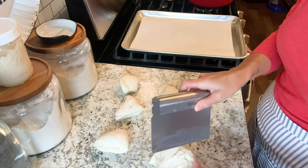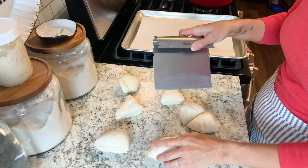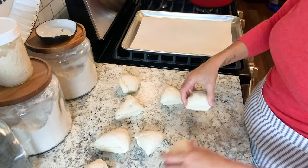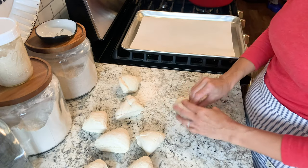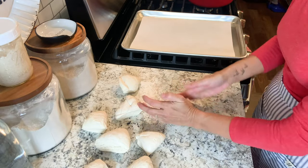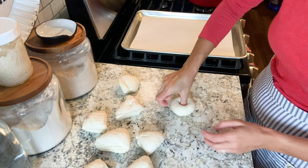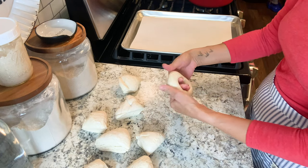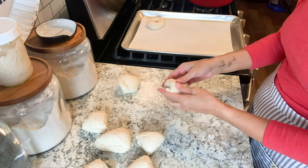Now that the dough has fermented overnight for up to about 12 hours at room temperature, go ahead and divide it into eight equal pieces. I've got a baking sheet lined with parchment paper to set these on. This is really really easy — I'm just taking each piece and forming it into a ball. It doesn't have to be perfect. Then take your thumb and poke a hole right through the center and gently shape it into a bagel shape, then place that on the parchment paper. Repeat with all eight pieces.